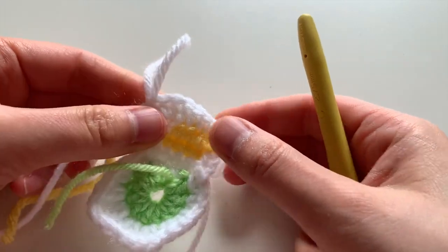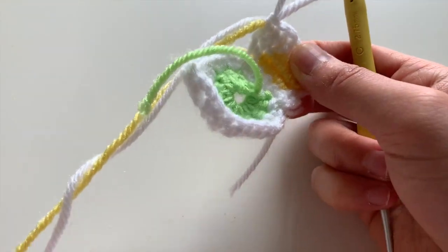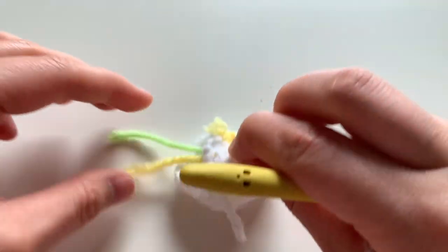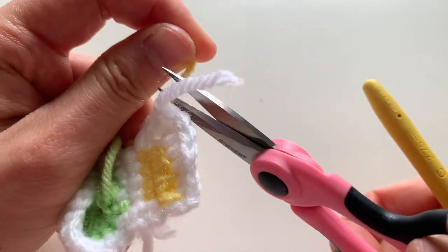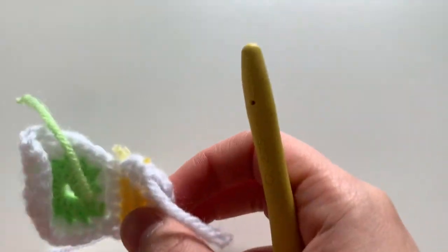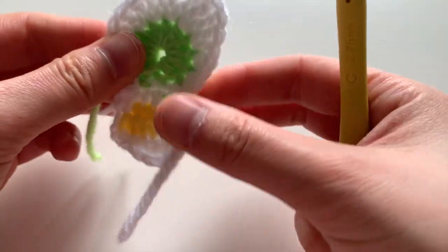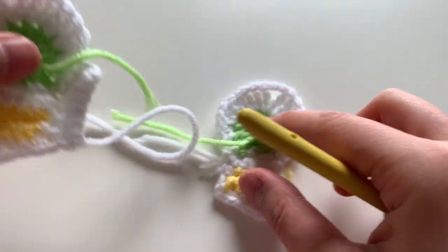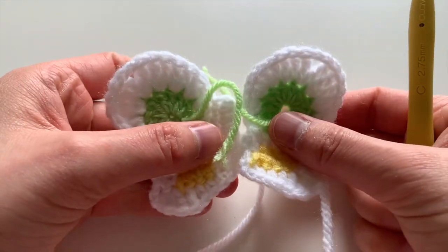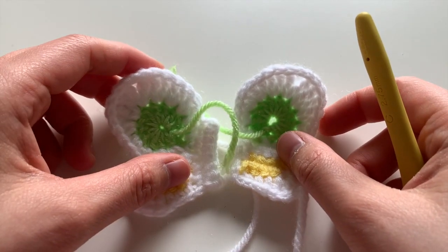Fasten off — you don't need a particularly long yarn tail for this one, just long enough so the piece doesn't unravel. Cut off all the loose tails. Here is the left wing — you can see the butterfly wing shape, and it will match your first wing. We'll meet back to join them together.